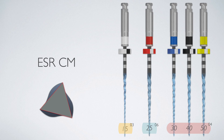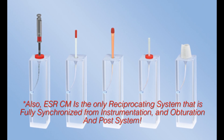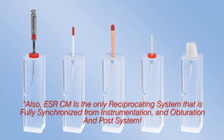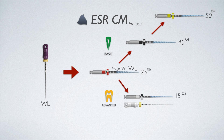The ESRCM files were developed for people who are fans of the safety and simplicity of reciprocating systems but want a more minimally invasive preparation, then can be filled with the simplicity and efficiency of hydraulic condensation. I proposed a protocol for the ESRCM files with the same basic idea and inspiration as the blend protocol, emphasizing simplicity with the goal of reducing the total number of files needed to instrument any given root canal.